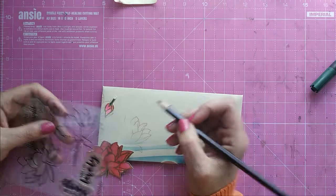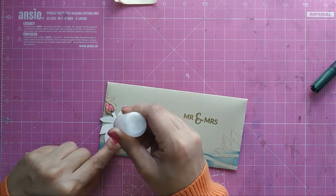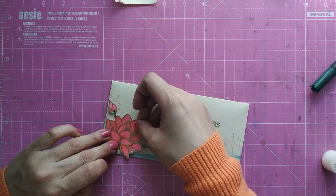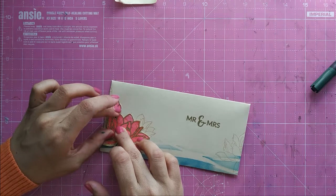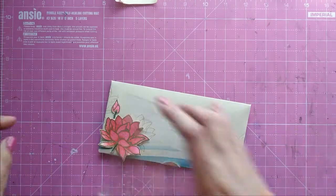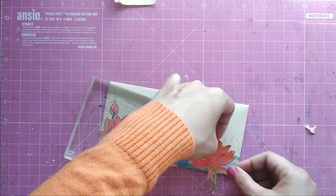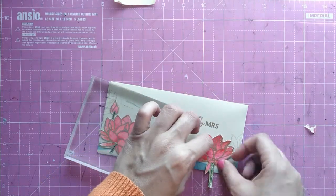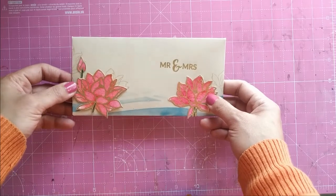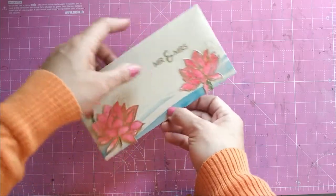With the watermark lotus ready, I glue my lotus onto the card base, and the little bud too. On the other side I adhere the other lotus.